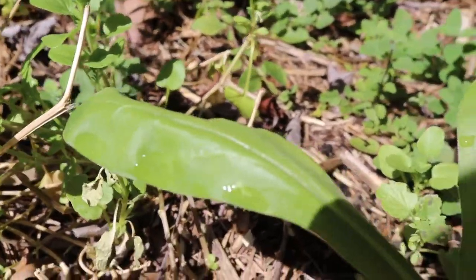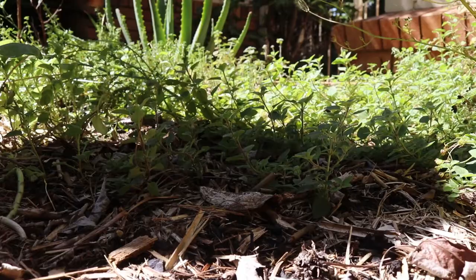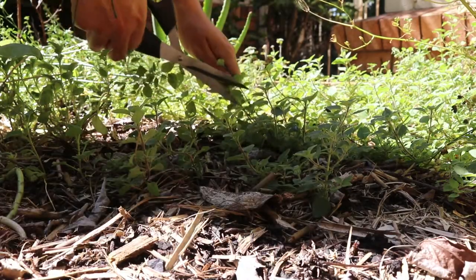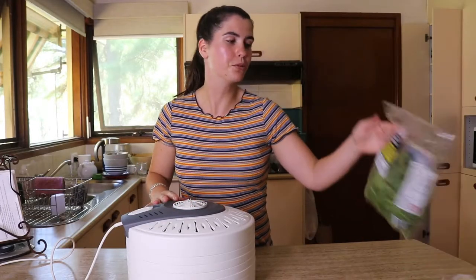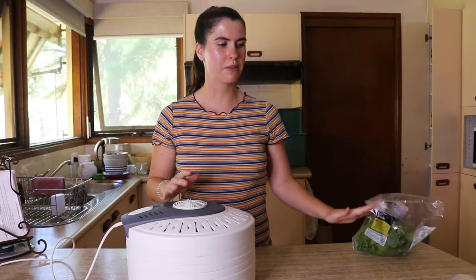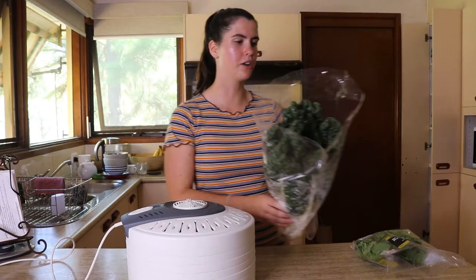You can use extras that are starting to spoil, or get them before they spoil, and put them in your greens powder — it saves on wastage as well. Let's get started! Today I've bought some spinach, some baby spinach, and some Swiss chard that I'll be using as well.